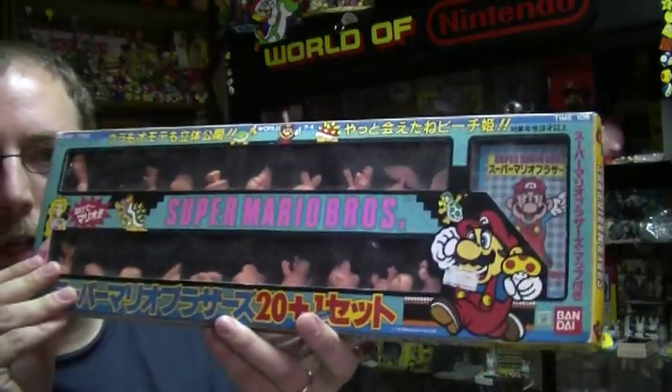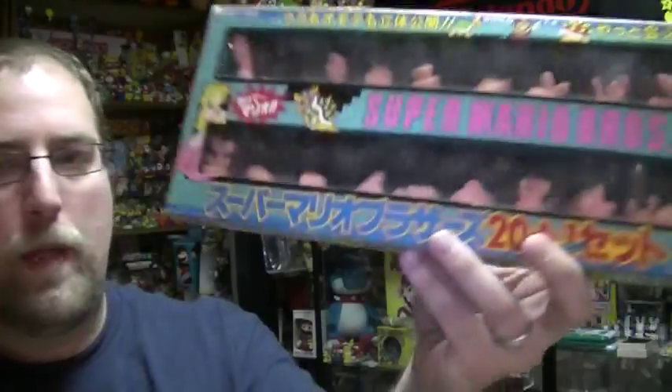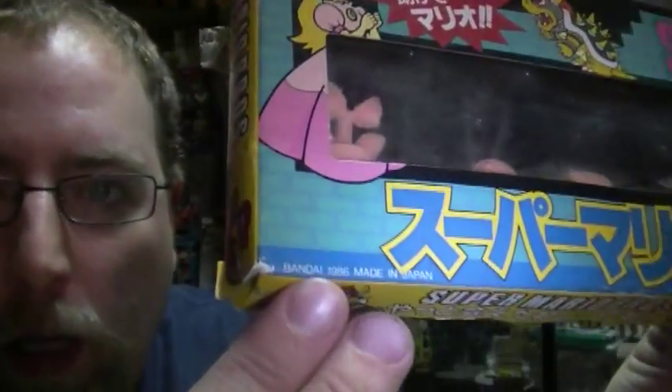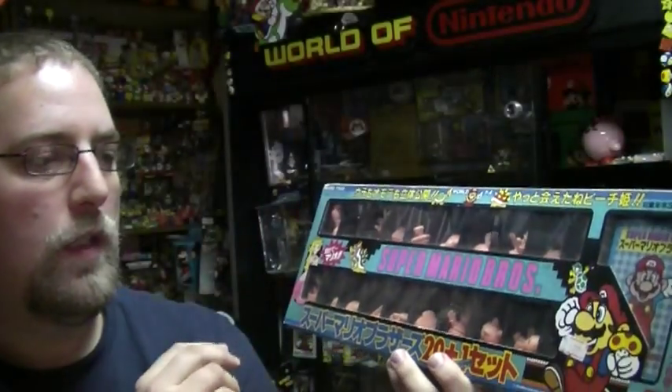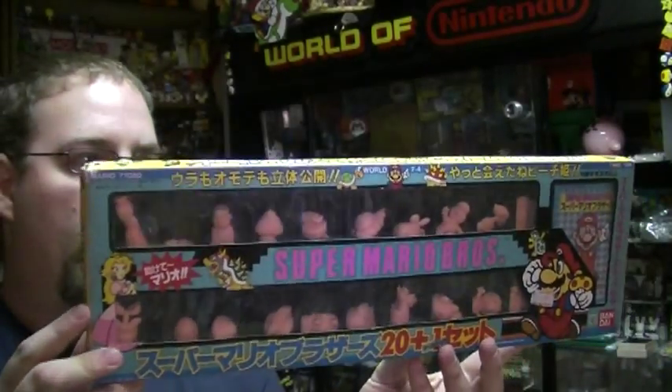They're packaged now, and if any of these figures fall out of these boxes, they're not going to be worth as much - but to have the whole boxed figure set is very rare. This is the original Super Mario Brothers set from Bandai, and you can see right there it's Bandai 1986, which means that like today, more often than not when a game comes out, a year later the merchandise starts coming out. Recently they've started to close that gap a little bit.